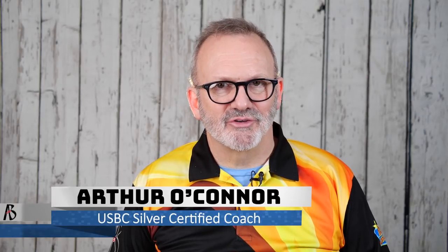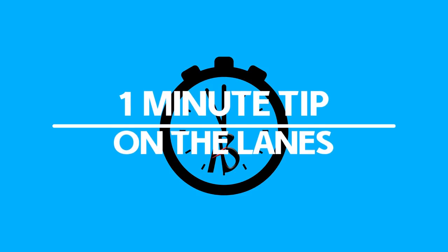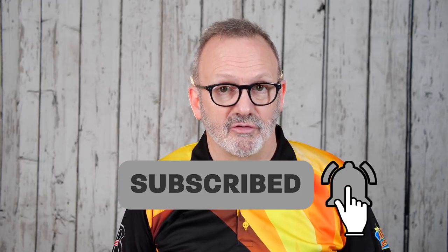Hi, I'm USBC Silver Certified Coach Arthur O'Connor and this is your one minute tip on the lanes. Creating more or less ball motion can be as simple as changing your finger positions.